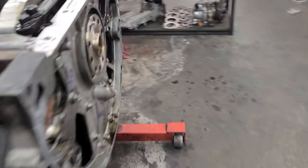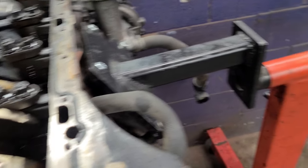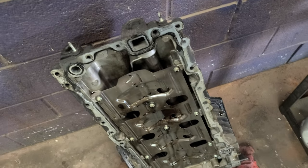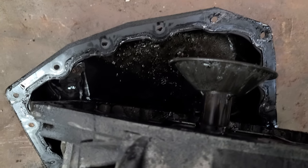120,000 miles, work truck — it has a lot of engine hours. I thought it would be lack of maintenance or something like that. As you can see, there's metal in there.